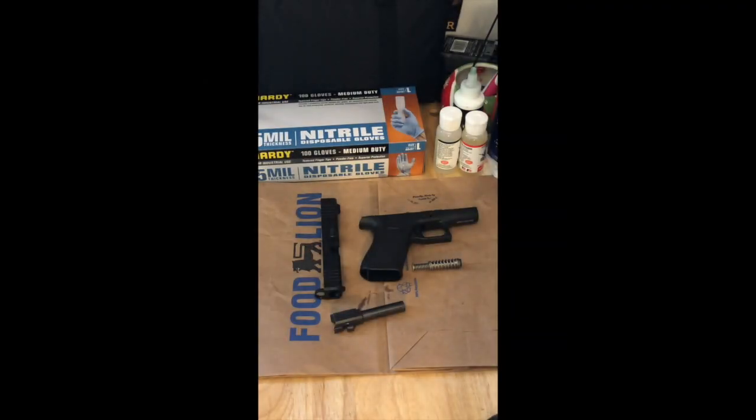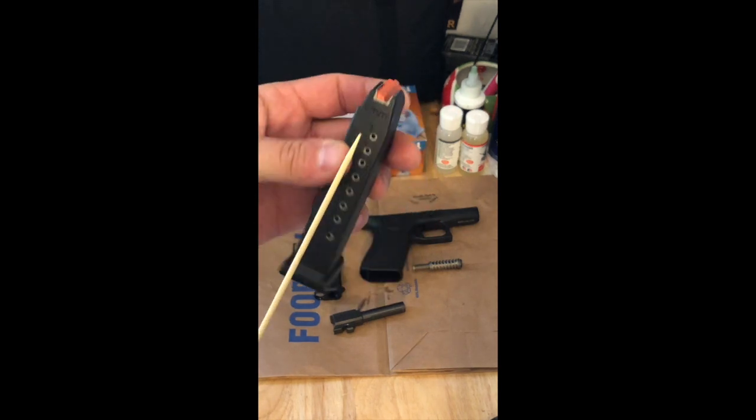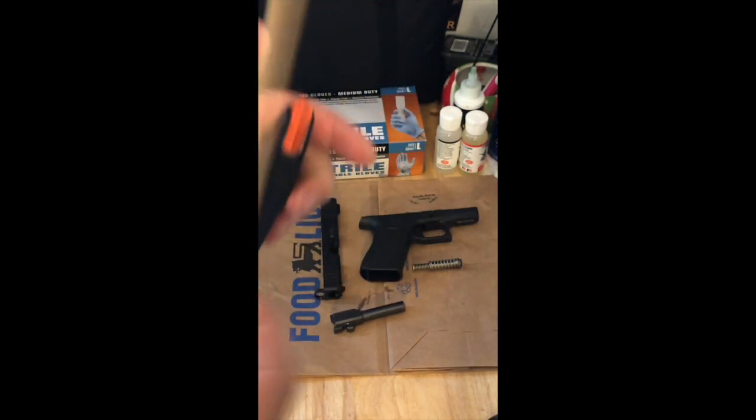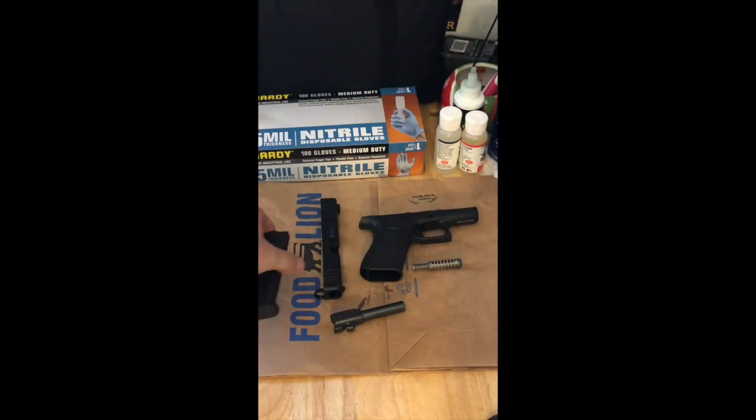The magazine is another major component, featuring the follower up top, witness holes in the back, and a spring inside. To put the weapon back together after field stripping, we simply reverse the order of operations.